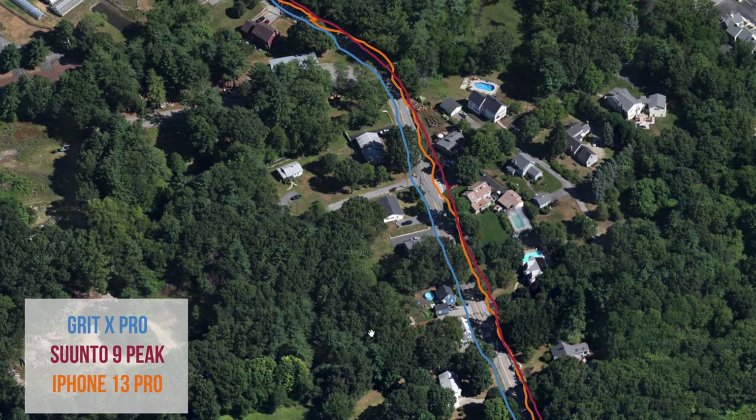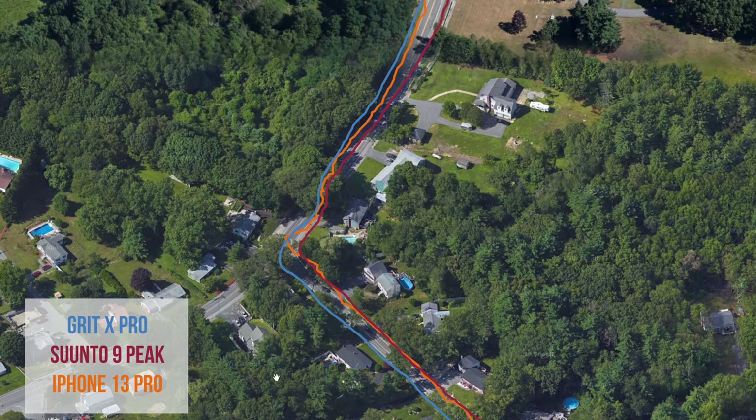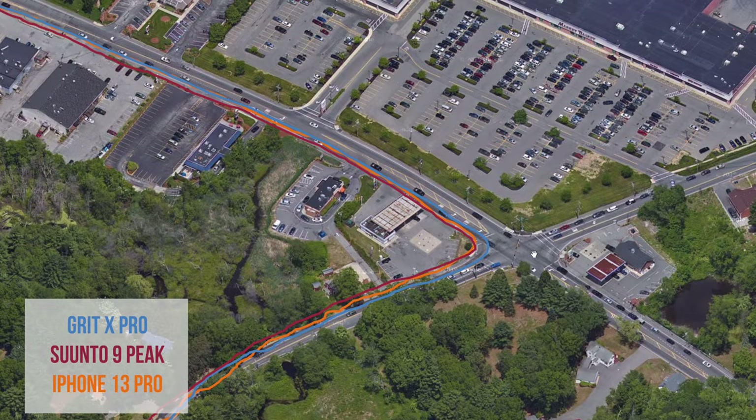I've taken both watches out on several runs over the past couple of weeks for GPS accuracy comparison. They're both pretty good — not quite as accurate as the Garmin Forerunner 945 LTE or the Coros Vertex 2, which are among the best I've tested, but they do a solid job overall. When comparing side by side, their distance readings are nearly identical — within a tenth or two-tenths of a mile after a 10-mile run, which is really good.